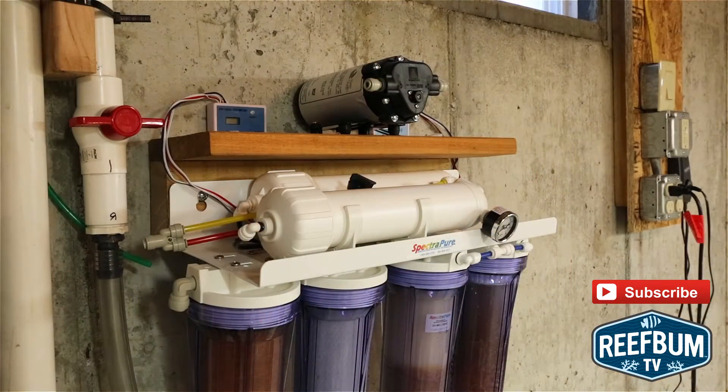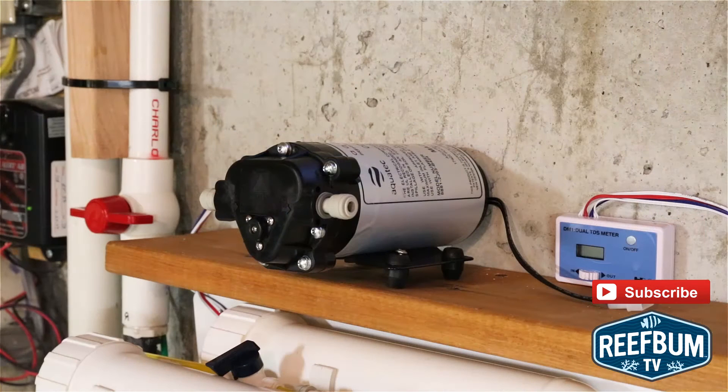My next task was to find a spot for the pump. The pump can be mounted in any position, although upside down ceiling mounts can reduce performance by up to 15%. It is important to mount the pump fairly close to the RODI unit in a dry place and away from any heat source. I installed my pump on top of my RODI unit and over my slop sink, a nice security blanket to collect water in case any leaks develop.